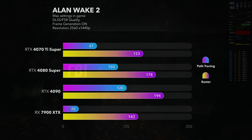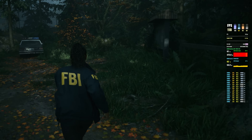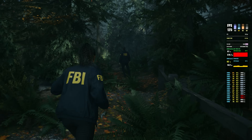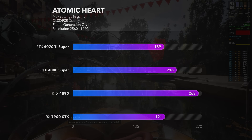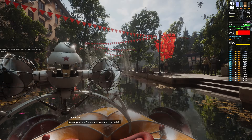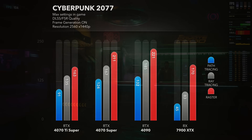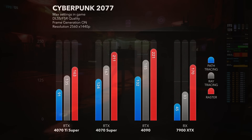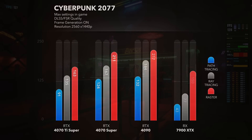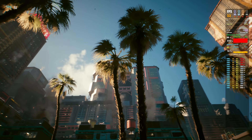The first game is Alan Wake 2. All the RTX cards scale up nicely in both raster and path tracing tests, while AMD struggles with path tracing — being literally unplayable at 25 fps. Raster performance is also not that great compared to the RTX cards. Moving to the next card benchmark, all cards scale nicely with the 4090 pulling far ahead and the 7900 XTX being just a hair better than the 4070 Ti Super. In Cyberpunk 2077, we again see nice scaling in raster, ray tracing, and path tracing — but the AMD card struggles a lot with ray tracing, sitting at RTX 30-series level or lower.